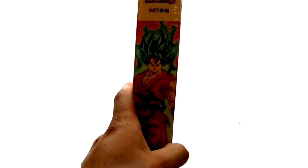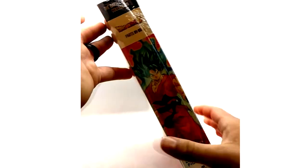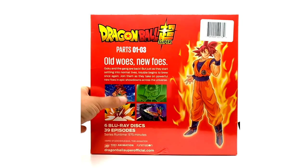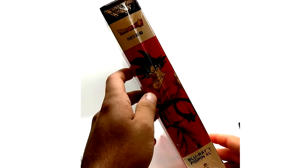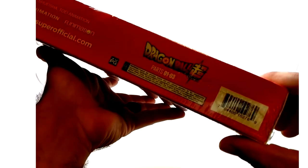It's a cool set, but other than that it's nothing special. Parts one, two, and three — six Blu-ray discs, 39 episodes. You can get this fairly cheap. When it came out it was retail $100, and they dropped the price to about $60 within a month.